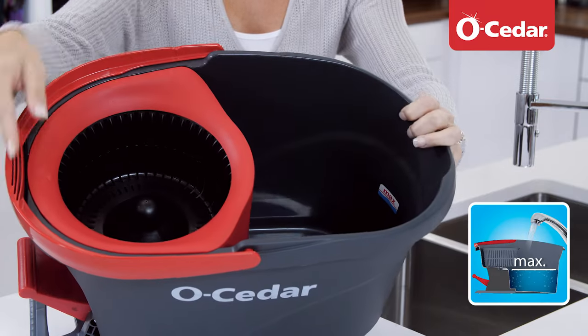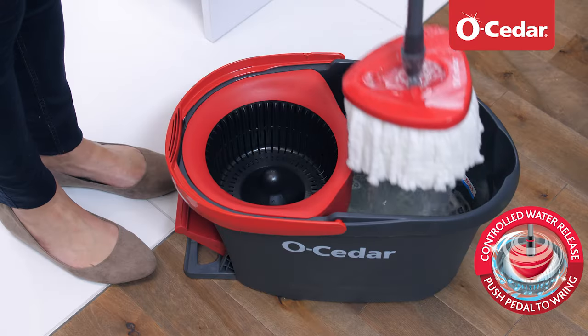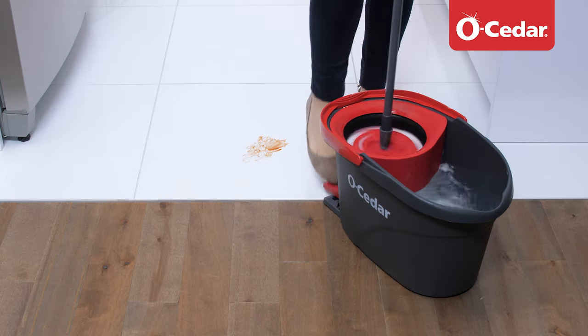When filling the bucket, only fill to the max line. With EasyRing, wringing your mop has never been so easy. Simply press on the foot pedal to control the amount of water that is released. For best moisture control, press repeatedly.